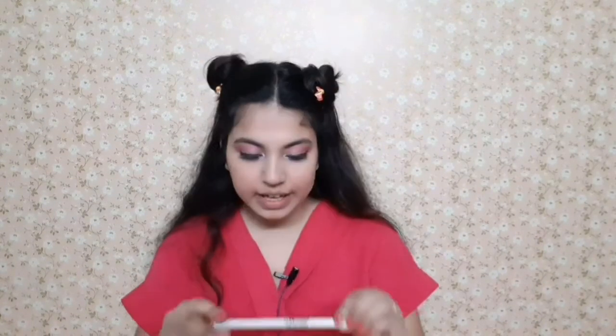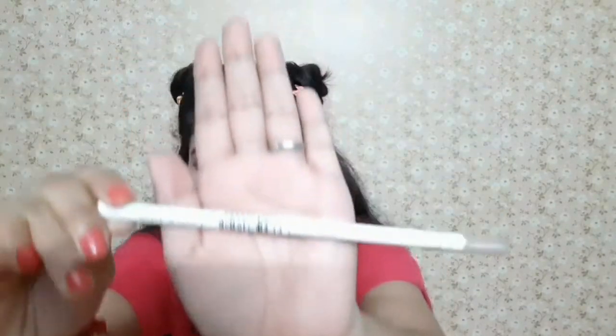Now I'm taking this Maybelline Hypercurl mascara and putting very little on my lower lashes. I'm going to use this Wet n Wild white kohl and line my lower waterline. Always do this before applying mascara — if you don't, you'll forget like me.